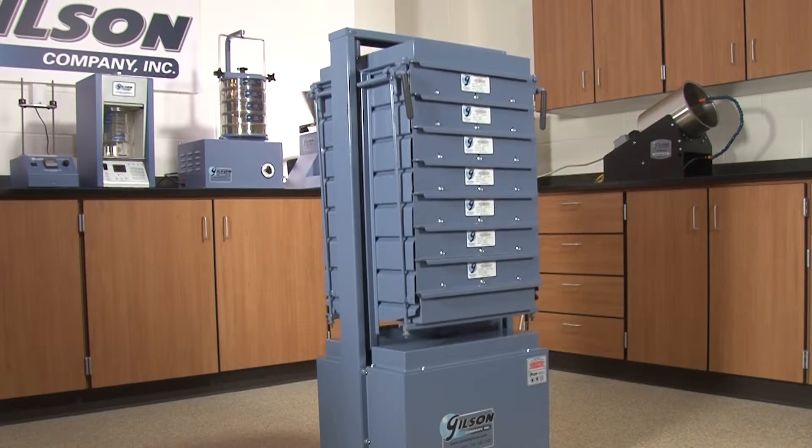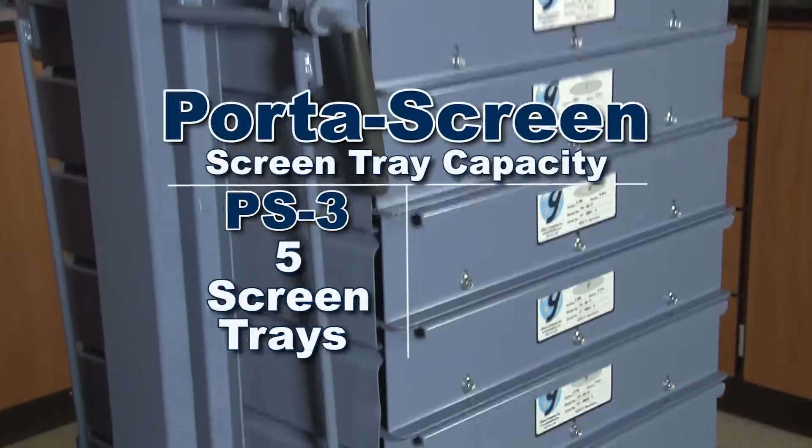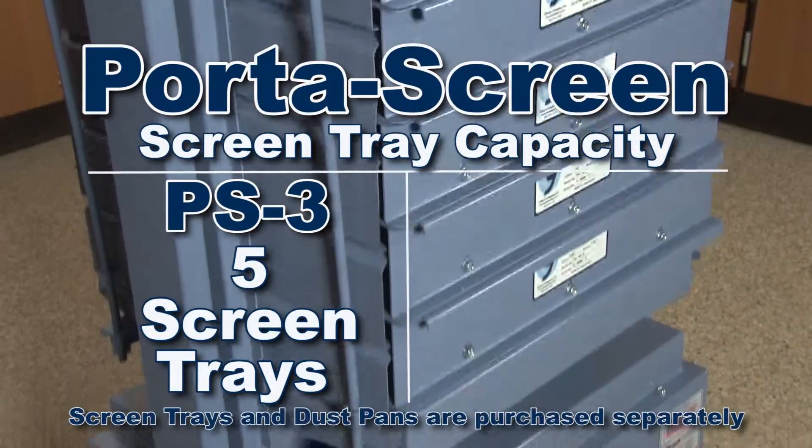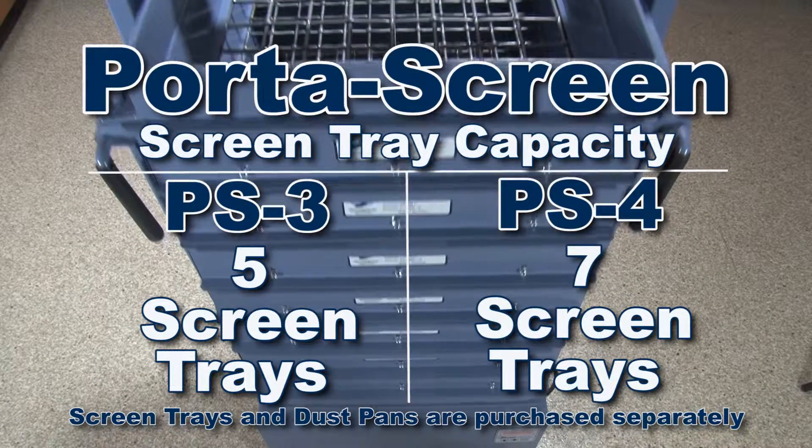Yet light enough to be portable, whether in the lab or in the field. The rugged Gilson PS3 PortaScreen holds 5 screen trays plus a pan, while the PS4 PortaScreen holds 7 screen trays plus a pan.